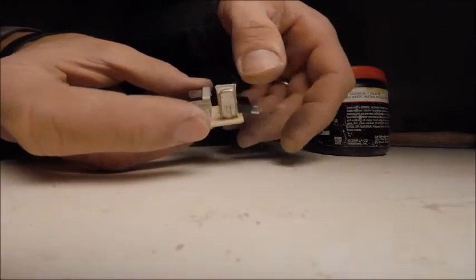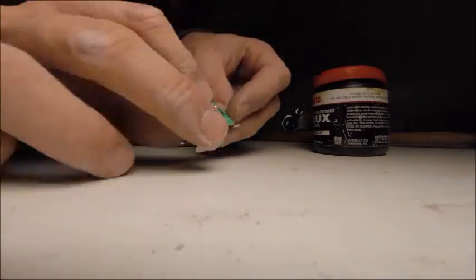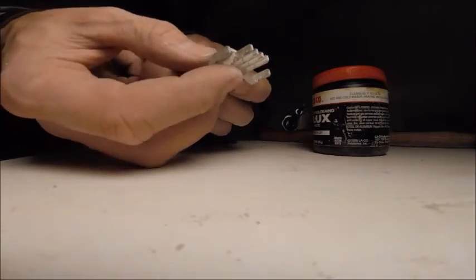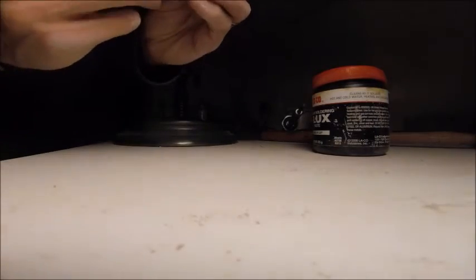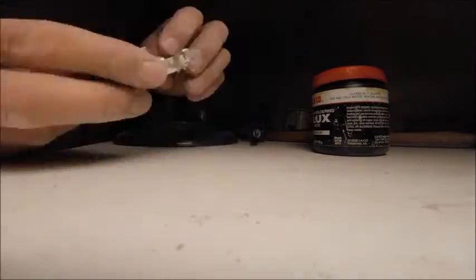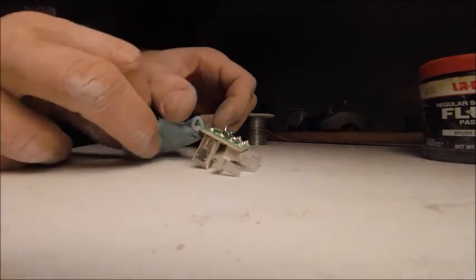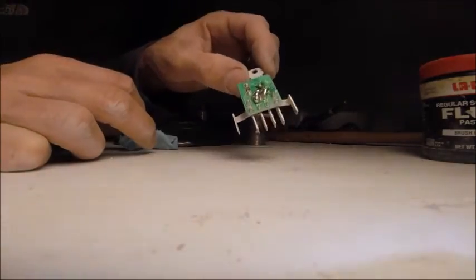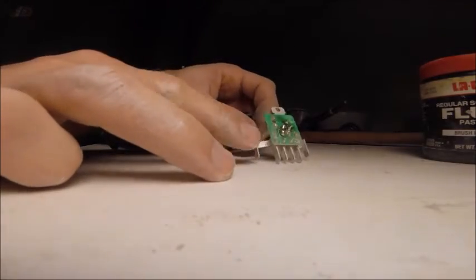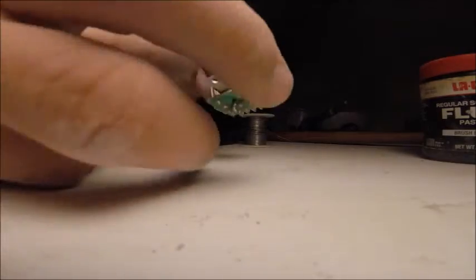Now it's just a case of turning this over and doing the reverse — melting the solder as I push in the triac and pushing it into the board. In my own special way I've soldered these back together. You can see this is now soldered on and it's sitting on the board.